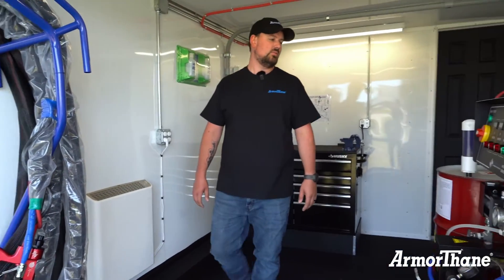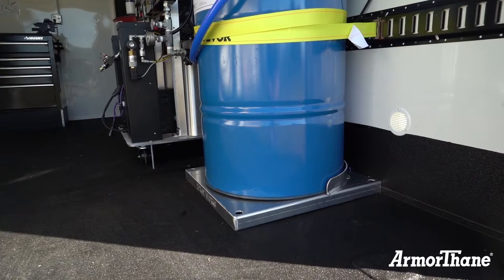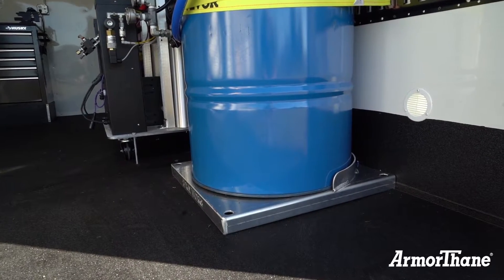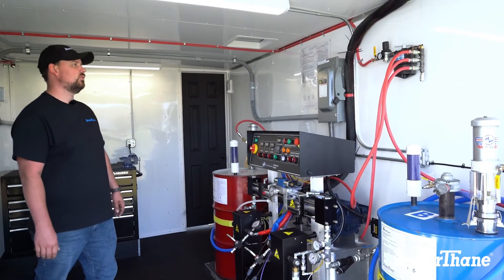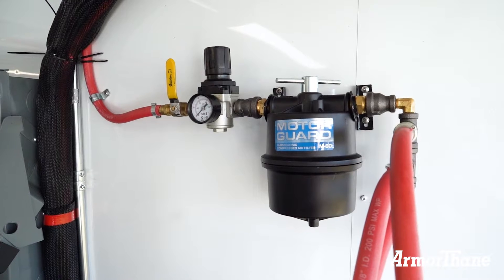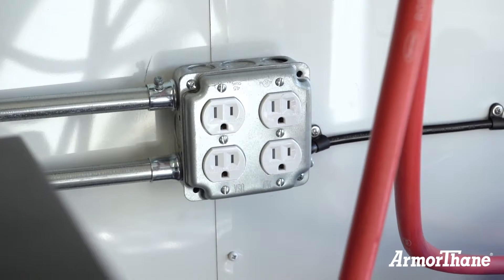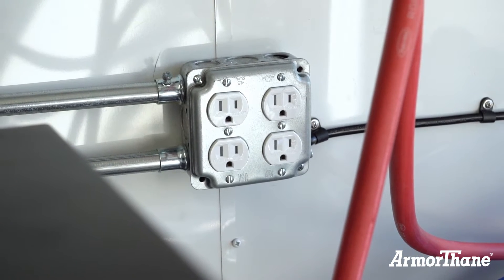On the other side we have our proportioner, and on either side of that we have our thermostat controlled base heaters to keep our materials warm for an easy job for the feed pumps to feed the machine product. Above that on the wall mount we have a membrane air filter, giving you clean air for your air tools and equipment. Just below that we have one of many outlets throughout the trailer for any equipment needs you may have.